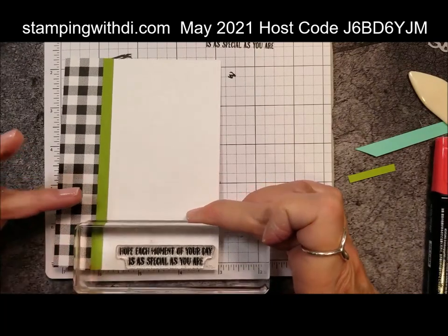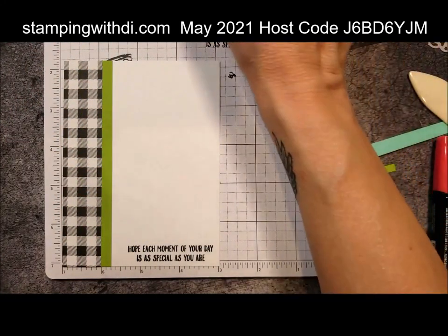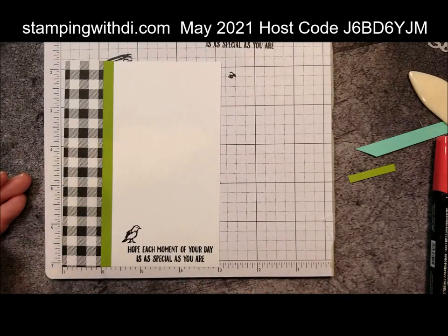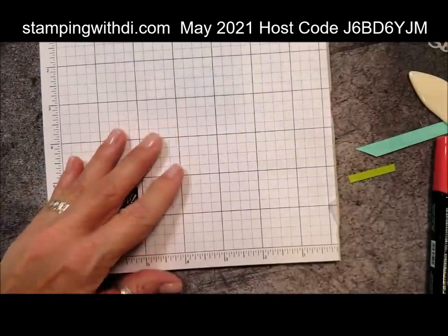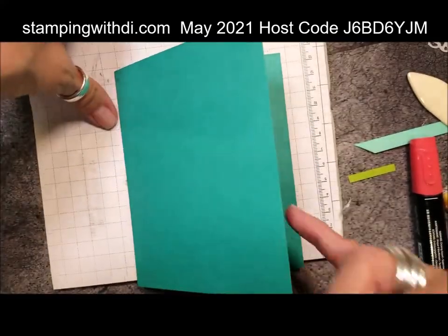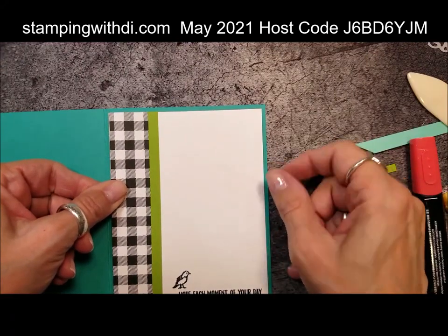I'm going to stamp the greeting on the bottom of the card — I find if I stamp it at the bottom I can stamp it straighter because I have that edge to look at, and then I have all the room up above to write my message. If you have trouble getting things straight, try that. Then we're going to put our little bird right there. I also put a bird on the front of the original one, but I didn't stamp one today just to speed things up a tad. This goes on the inside of our card and then we're going to start to assemble.